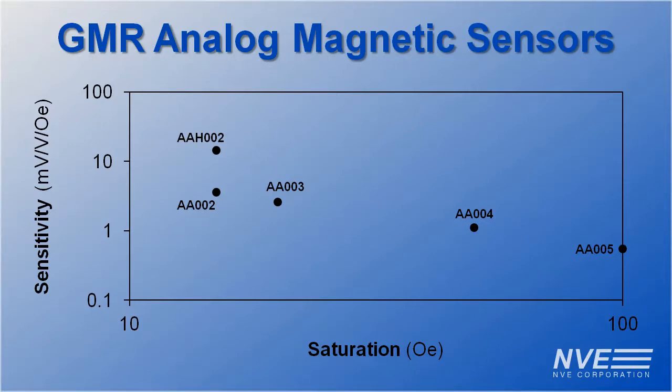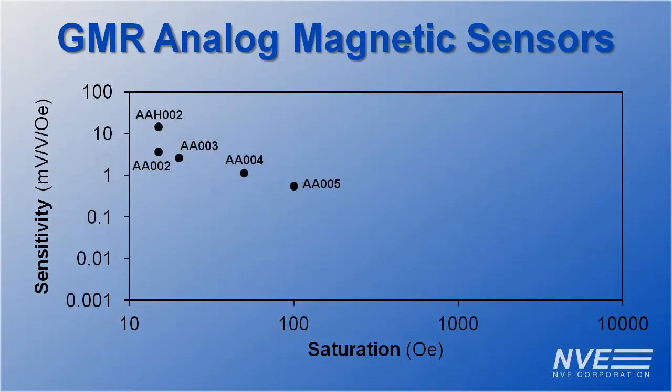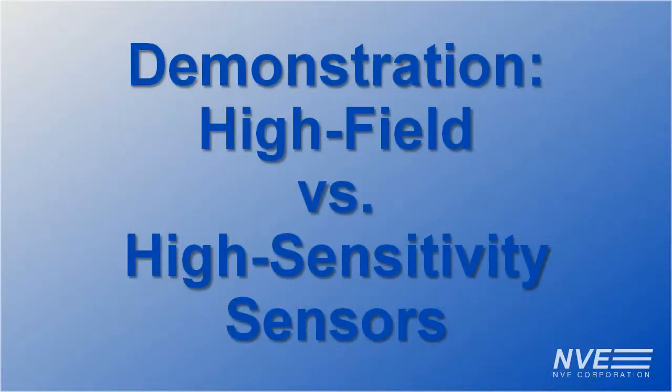Here is a chart showing our existing GMR magnetometers. We expand the scales by two orders of magnitude to make room for the new AAK001. Let's go into the lab to demonstrate.